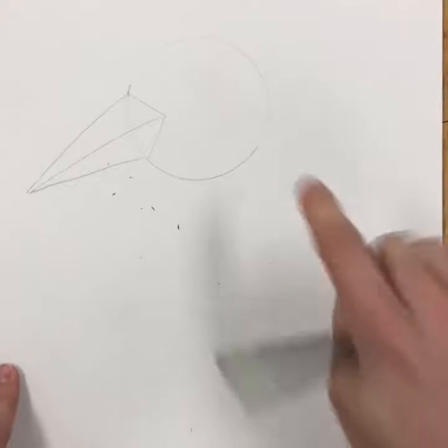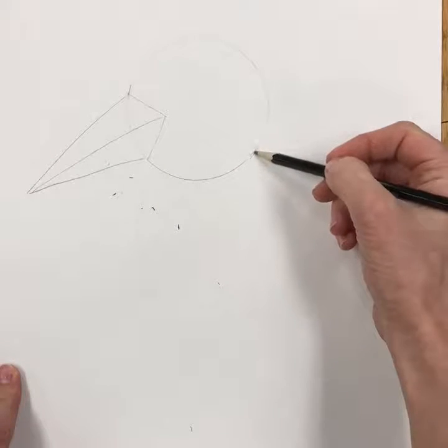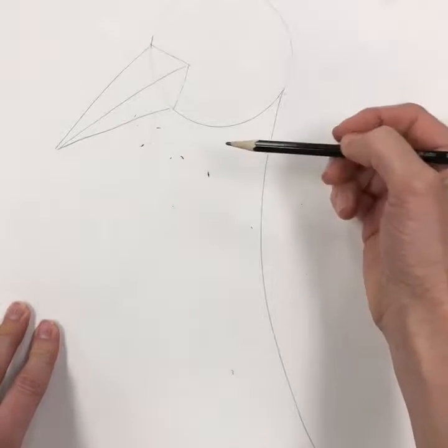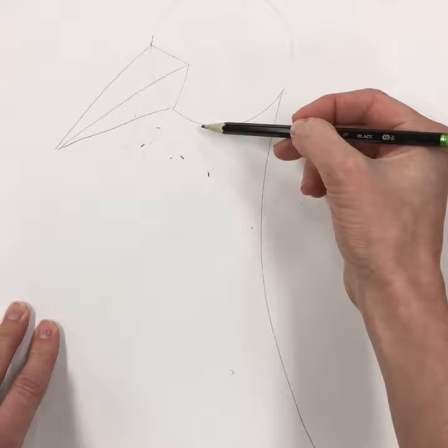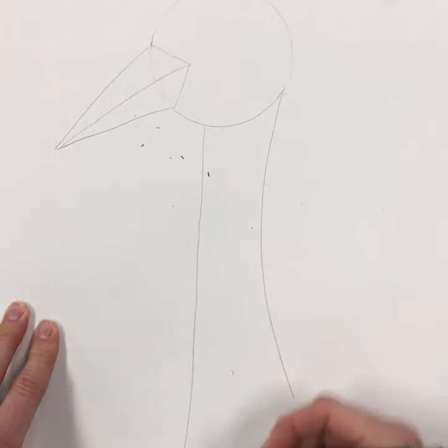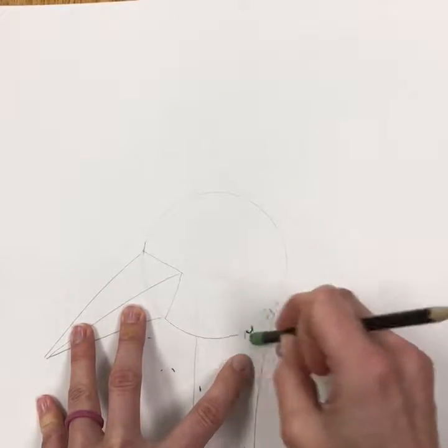Next add the neck. Find about the back of the head and make a nice, slightly curved line for the neck. Then add one under his chin, about where his chin would end, and add a line there for the rest of the neck. Then go ahead and erase that circle line.